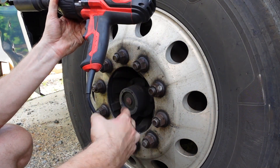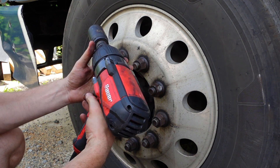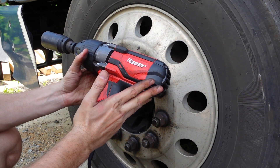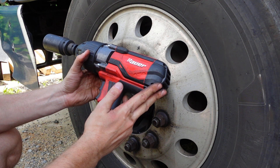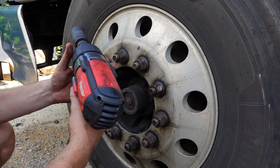The Bauer Corded Impact Range is a very popular and very cheap tool from Harbor Freight. It can deliver up to 300 ft-lbs of fastening torque. Now I would like to test it.